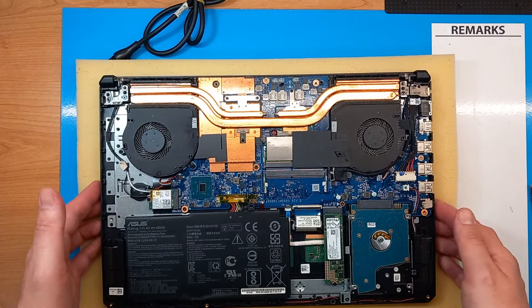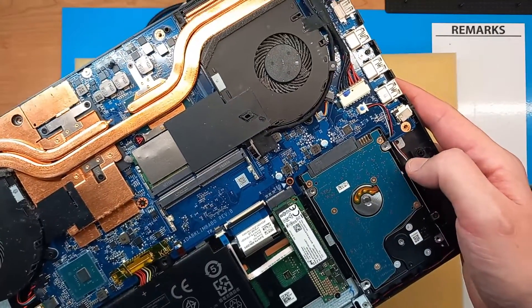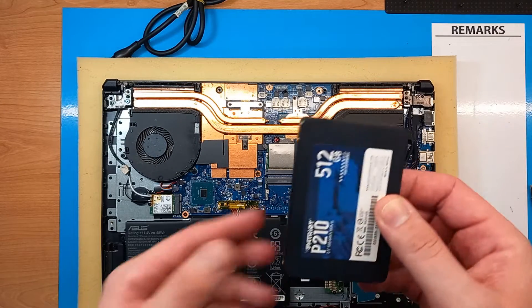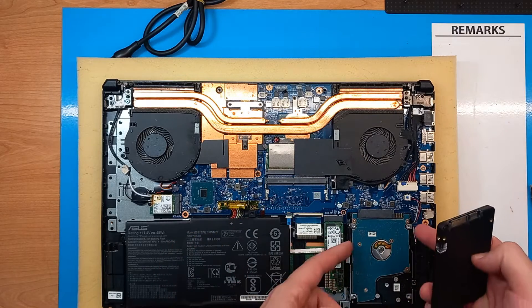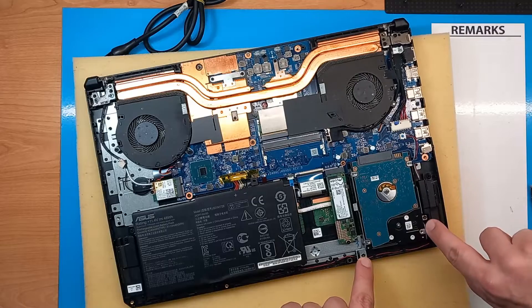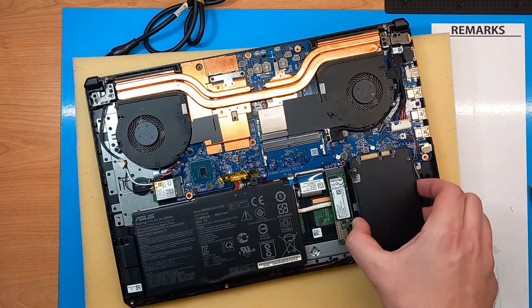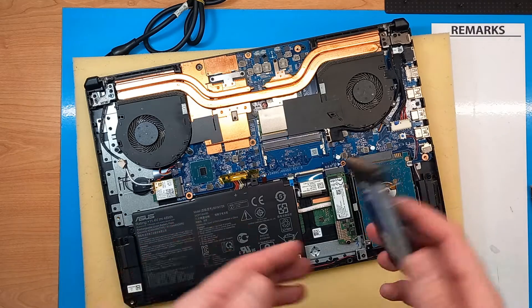Let's start with the upgrade options. Here we have a 2.5 inch old type HDD. This is a very slow hard drive by today's standards and it can be replaced by a standard 2.5 inch SSD. You just need to remove this one — there are two screws here. Remove them, slide out, take out the brackets, mount it on the SSD, put everything back inside, screw in and that's it. You get much faster additional storage.